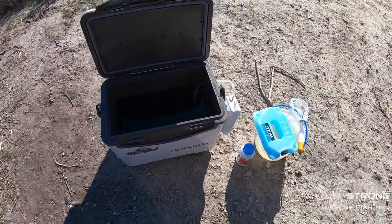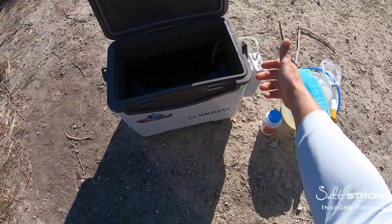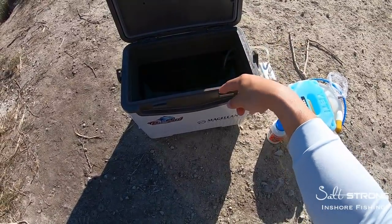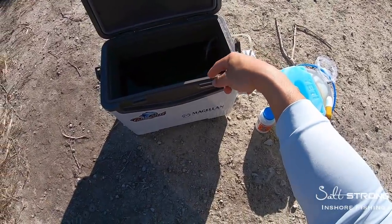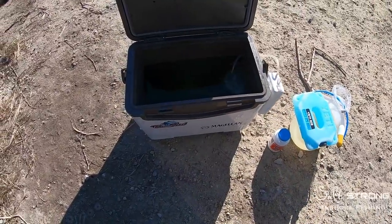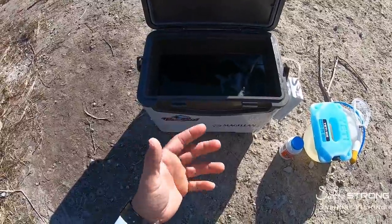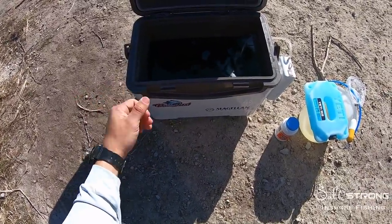You want to have some type of bubbler or water circulating device. If you're in a boat, obviously your live well pumps will keep the water circulating, but it also helps to add a bubbler because those bubbles help add oxygen to the water as they bubble up. It also helps circulate the water if you're using just a cooler or a bait bucket.